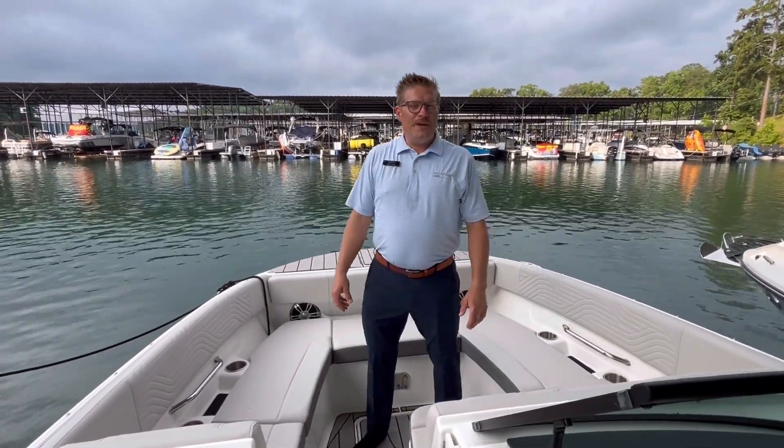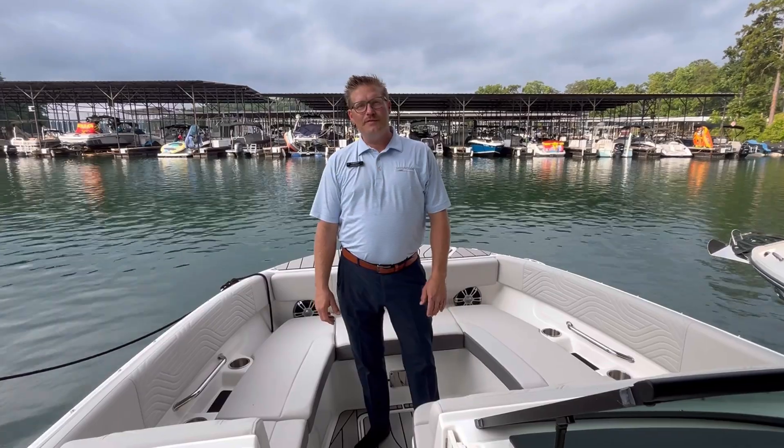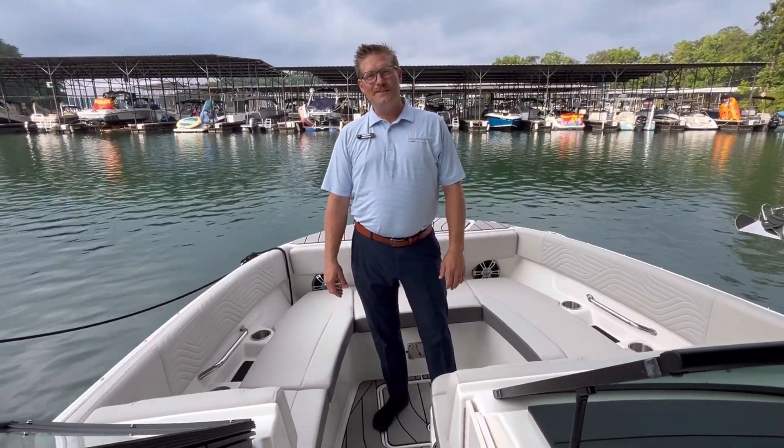If you'd like to learn more about the brand new 270 SDX surf, come see us at Baldridge Marina on Lake Lanier. Thank you.